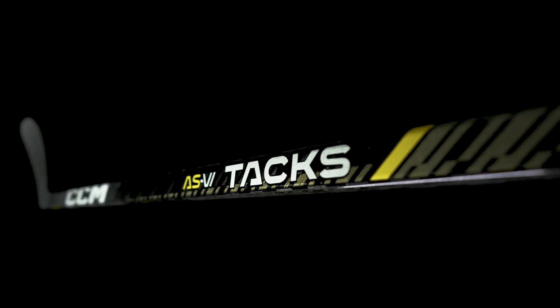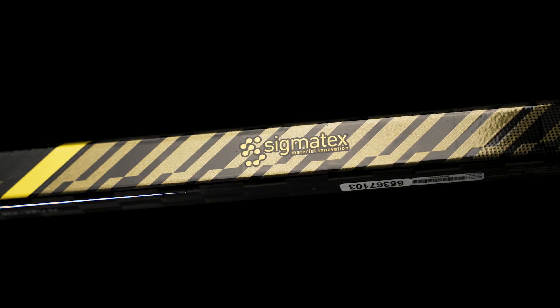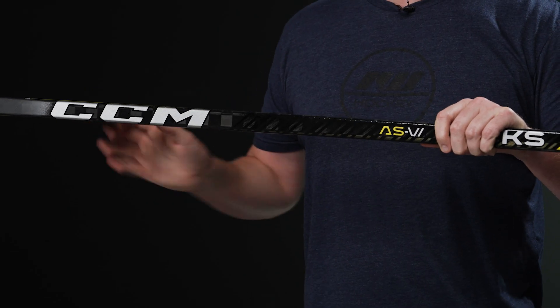This is a fused one-piece construction utilizing their advanced carbon matrix system as well as their Sigma Tex carbon fiber. The Sigma Tex carbon fiber is placed in very strategic orientations, helping to reduce weight without compromising strength or durability. Both of those combine to give you great energy transfer, so as you're taking your shots you're getting as much power into the puck as you're putting into the stick.